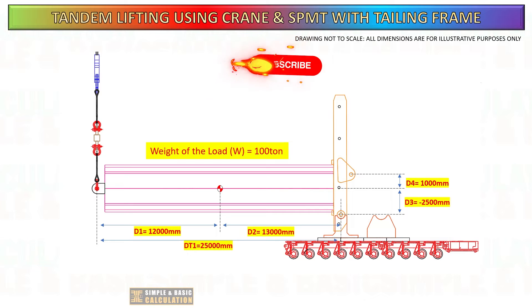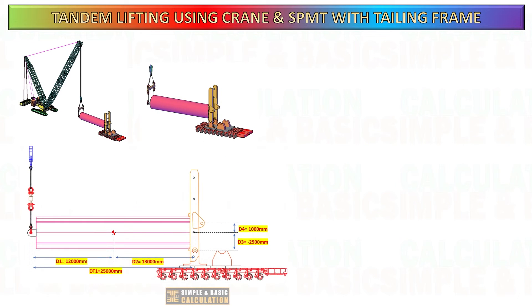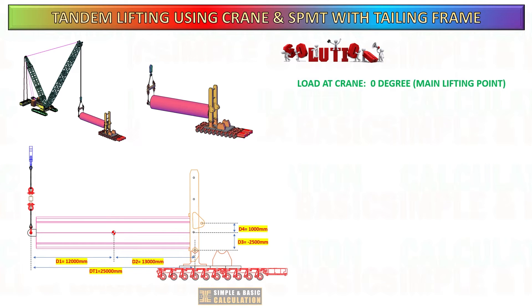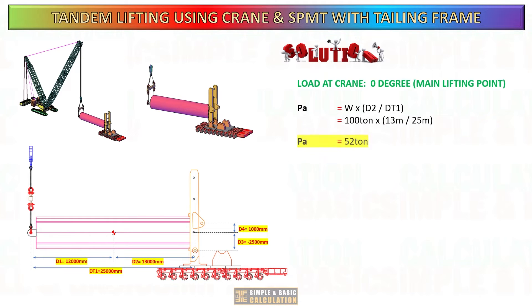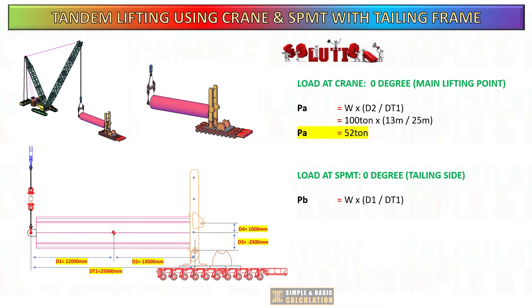Let us start the computation. First, let us compute the load distribution on each side when the cargo is positioned horizontally at zero degrees — defining these as the load on the crane and the load on the SPMT. The load at the crane is determined by multiplying the weight of the cargo by D2 divided by the total distance between lifting points. The load at the SPMT is determined by multiplying the weight of the cargo by D1 divided by the total distance between lifting points.